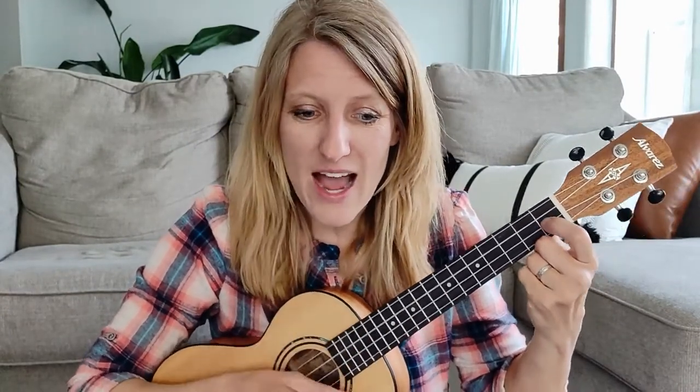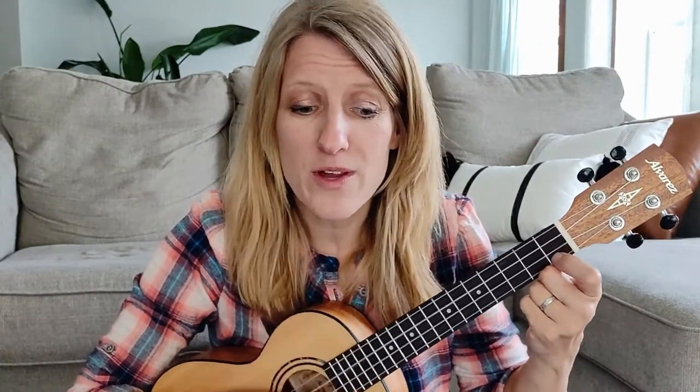I'm a little teapot, short and stout. Here is my handle, here is my spout. When I get all steamed up, hear me shout, tip me over and pour me out. The farmer in the dell, the farmer in the dell. Hi-ho the dairy-o, the farmer in the dell. Mary had a little lamb, little lamb, little lamb. Mary had a little lamb, its fleece is white as snow.